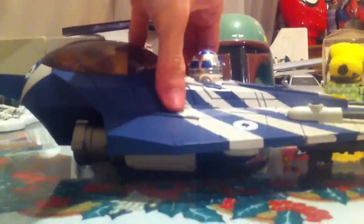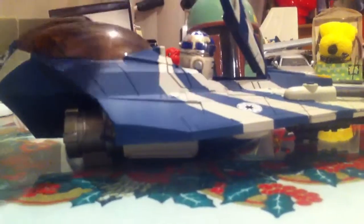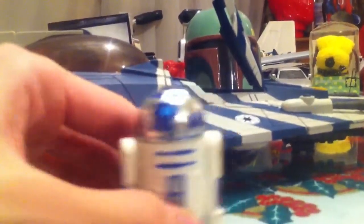We have the cockpit. I'm using an R2 from the Power of the Force collection, but you can fit basically just about any Clone Wars or regular Star Wars figure. Here's the droid area — it has a seat. You can fit in a Clone Trooper or any figure if you want. I used it to keep Master Plo's accessories here, like his hood and his lightsaber gauntlet.